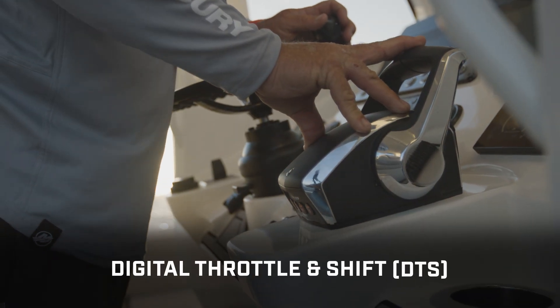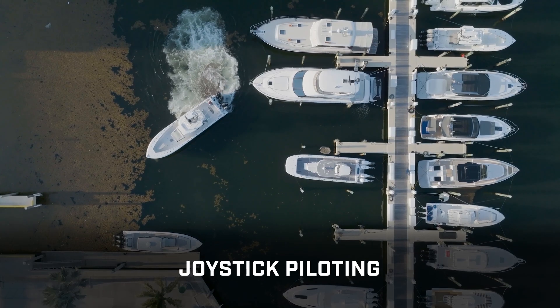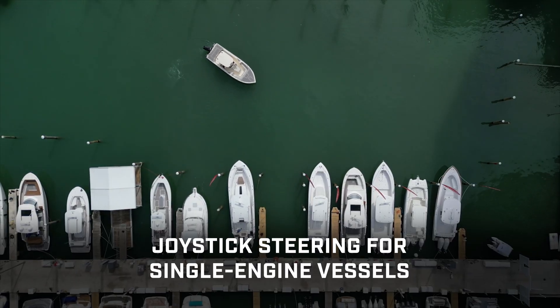There's digital throttle and shift for instantly responsive control, joystick piloting for easy 360 degree maneuvers, and joystick steering — a simple way to steer a single engine boat.